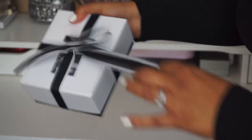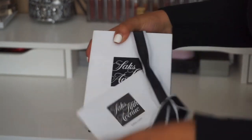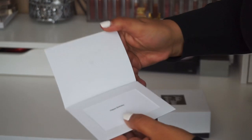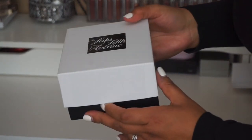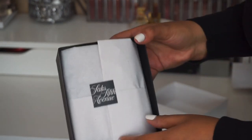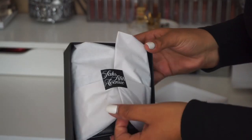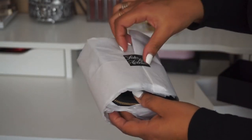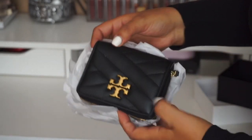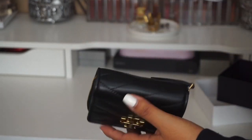Okay, so let's see what I picked up. This is my part two. And like I said, I made sure I hit that gift option so they could wrap it up for me nice. And I ended up picking up this Tory Burch wallet.